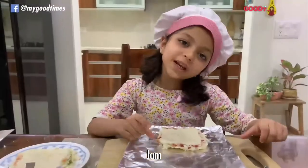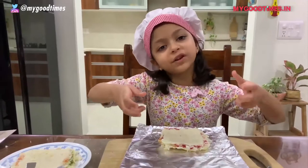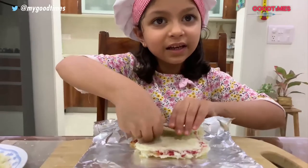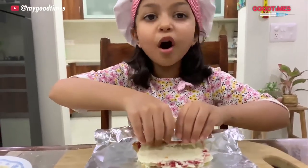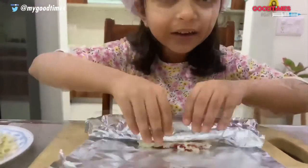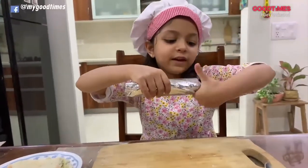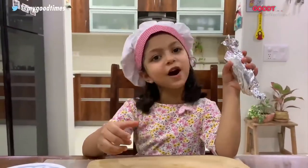Now come get this part. Put your sandwich on the foil and roll it like a log, gently. Don't break it. And wrap it like a toffee and keep it in the fridge for half an hour.